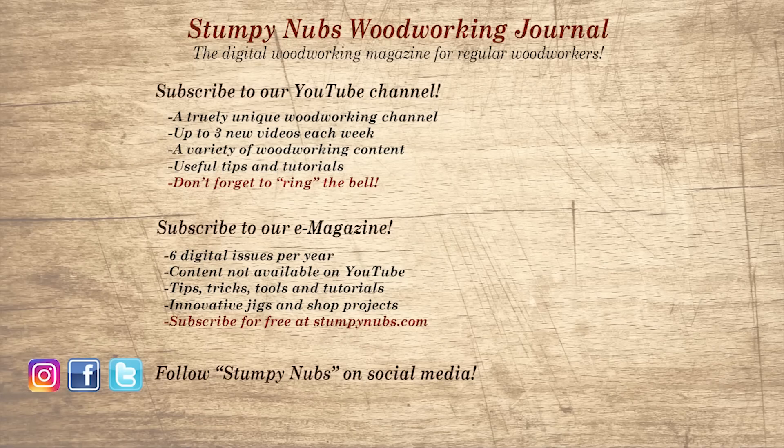Wait, don't go yet. If you're new here, please subscribe, and remember to ring the bell. I would really appreciate that. Give us a thumbs up, or better yet, leave us a comment — I always read them. And be sure to check out the latest issue of Stumpy Nub's Woodworking Journal. It's always packed with tips, tricks, and tutorials designed to make you a better woodworker.